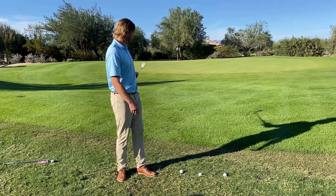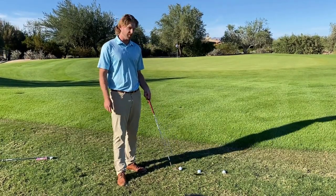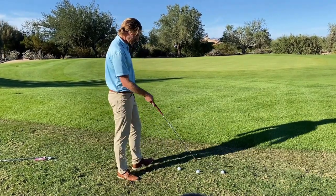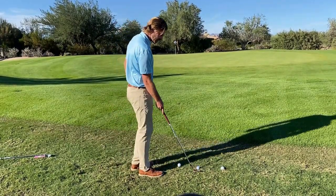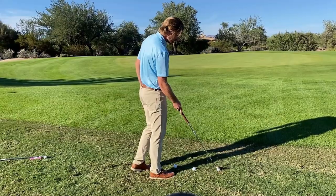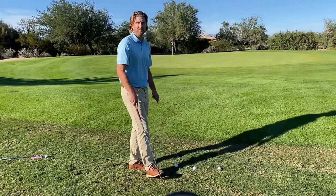We've gotten the ball up near the green and we're still in this Bermuda. We have three different lies here: one is sitting up really nice, one has a little bit of grass behind it, and one is sitting pretty far down in the Bermuda.